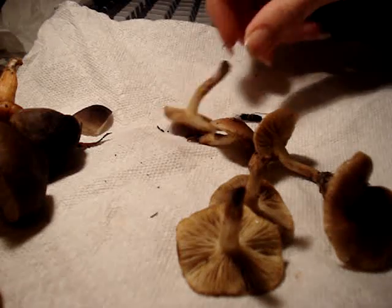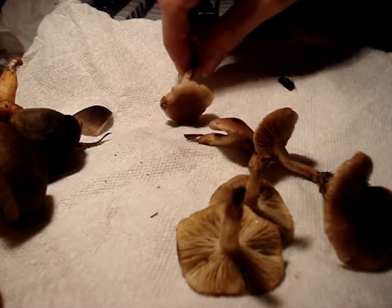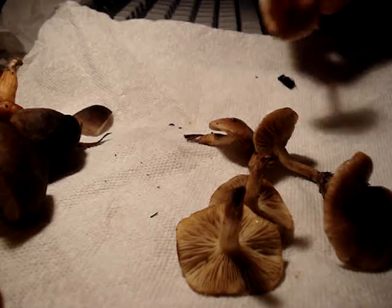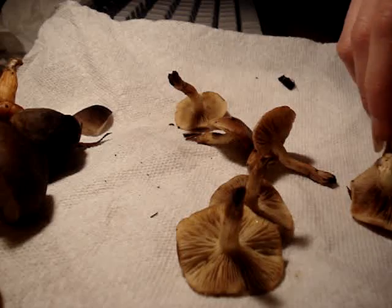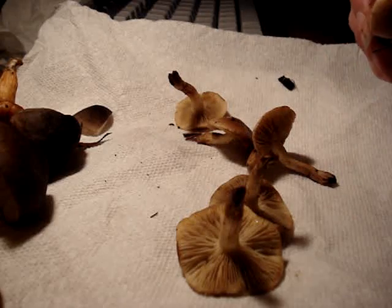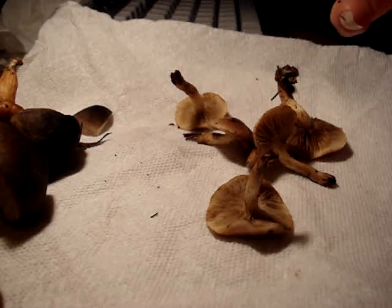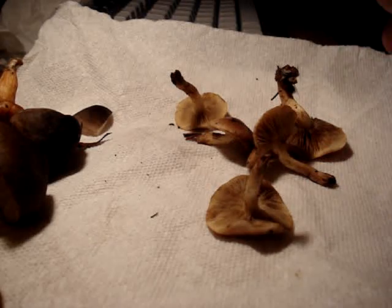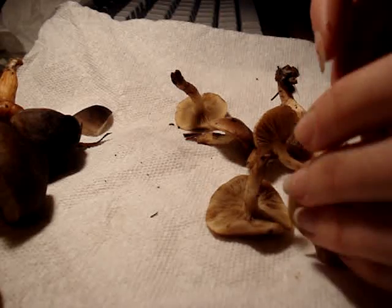They key out to Foliota Veloglutinosa. However, there are a number of macroscopically indistinct species which this could be, so you really have to look at the microscope to figure it out, but probably something close to Foliota Veloglutinosa.